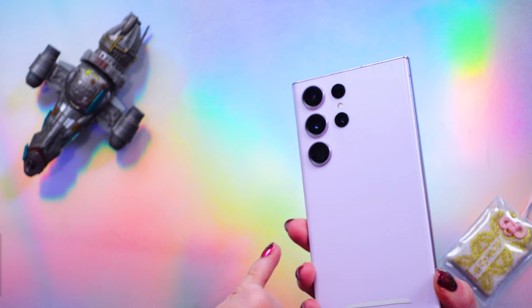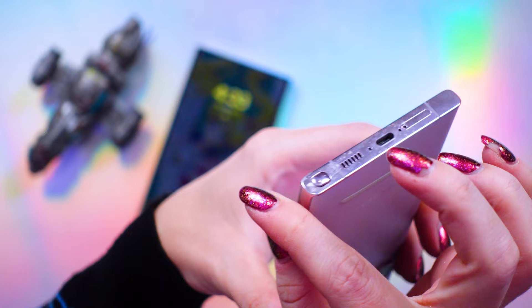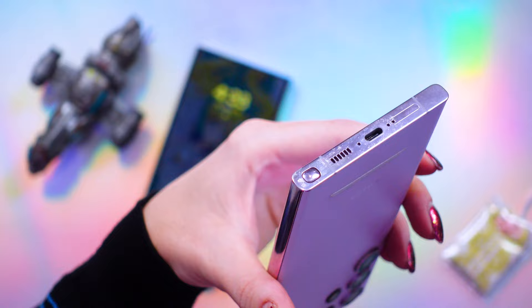Obviously, the colorways have changed. I 100% prefer the lavender colorway of the S23 Ultra. However, this matte finish around the edges — that titanium frame — definitely does not pick up scratches as much as my older shiny aluminum frame did.